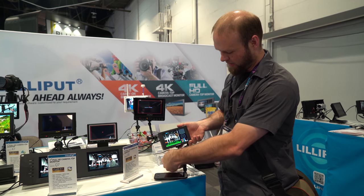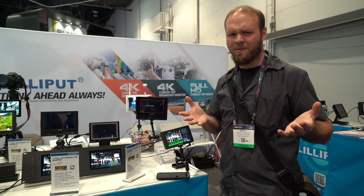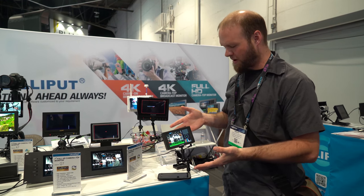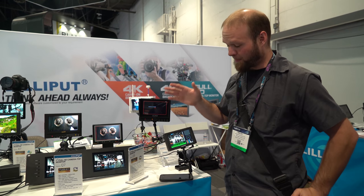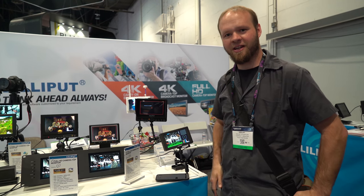It's really, really excellent. I'm pretty excited about the Q5. I expect this to be released in maybe two months or so — really great monitor for that price range. I'll probably be buying one of these. Lilliput Q5 monitor. See you guys next time.